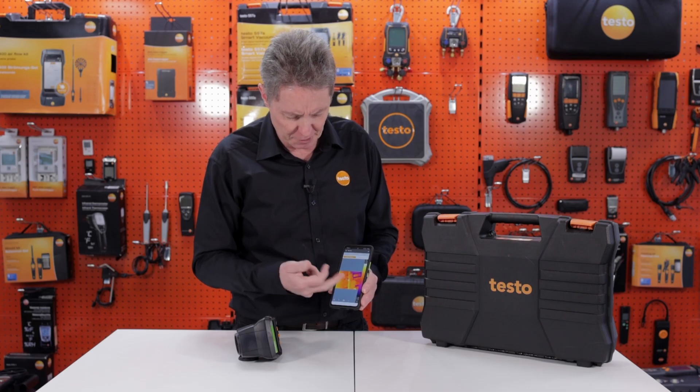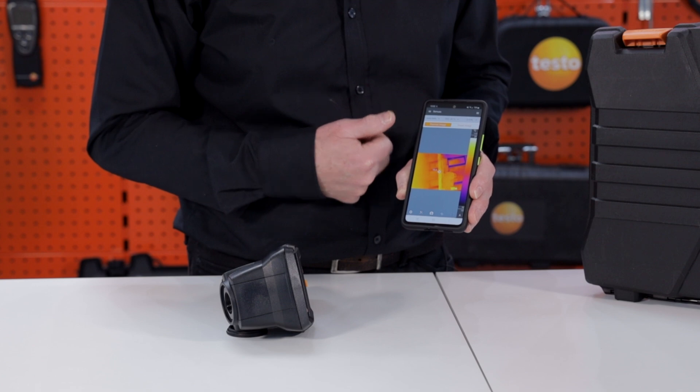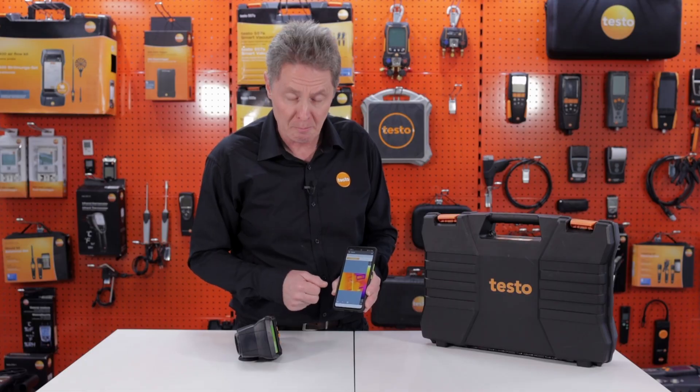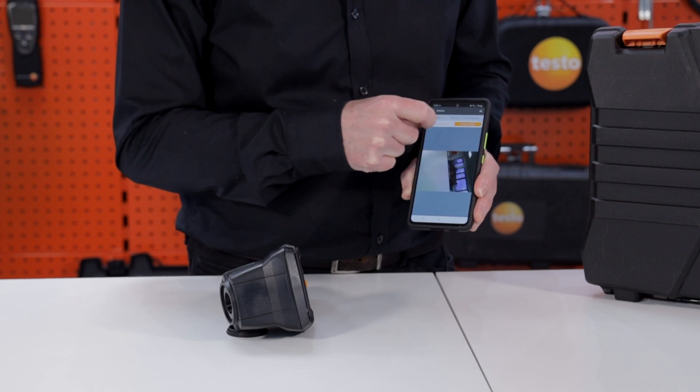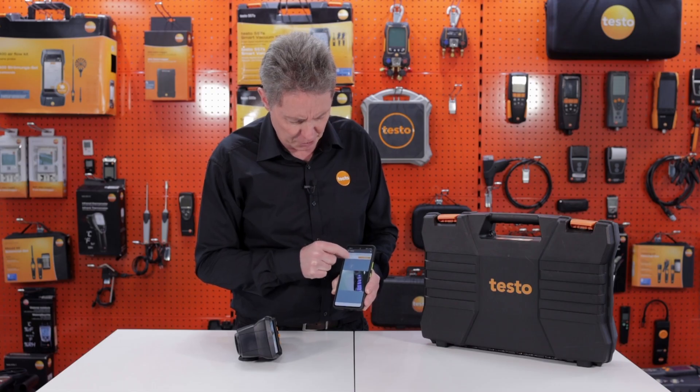If I use the shutter button, it will now save it to the phone gallery rather than the internal memory on the camera. I can also toggle between the thermal image and the visual image in the camera directly within the app.